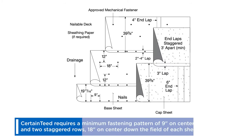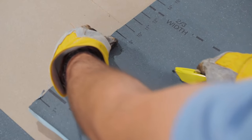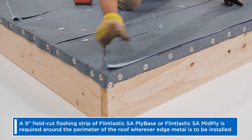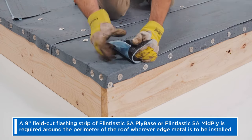In a two-ply roof system, start with a half width of base sheet to allow for a full width of cap sheet without stacking side laps. After the base sheet is in place, we require a nine inch field cut flashing strip of Flintlastic SA ply base or Flintlastic SA mid-ply around the perimeter of the roof wherever edge metal is to be installed.